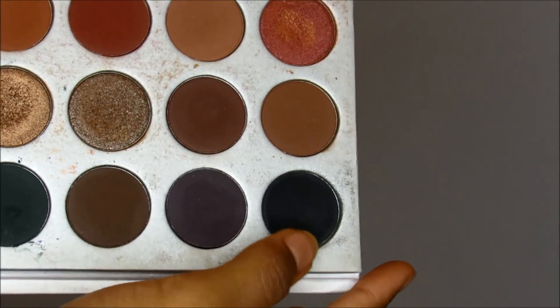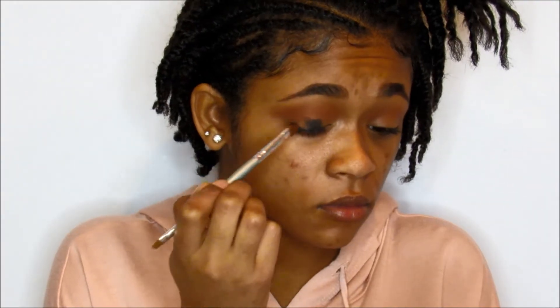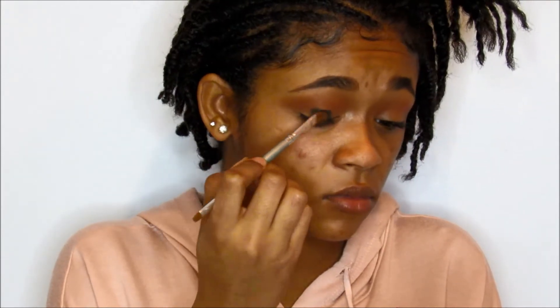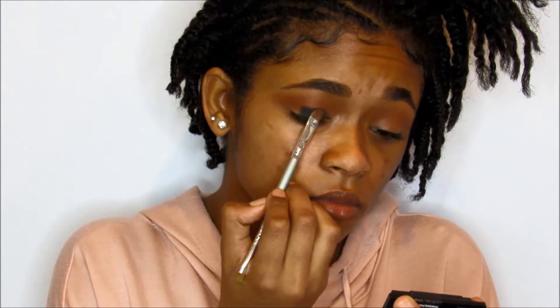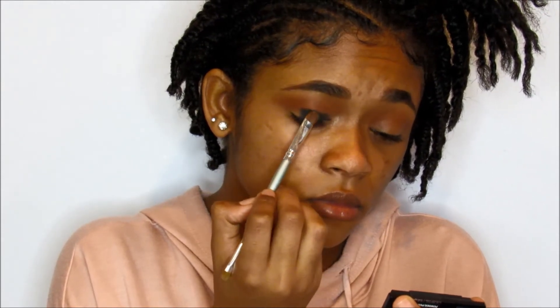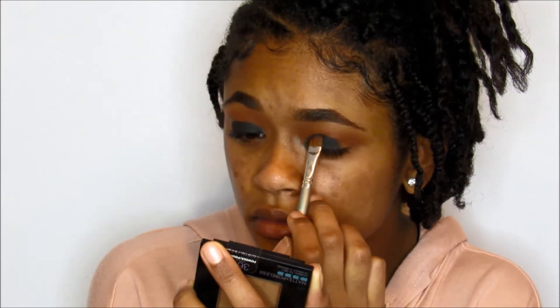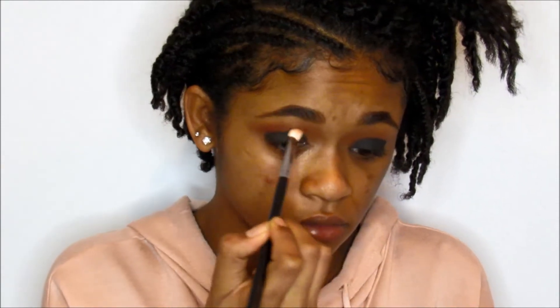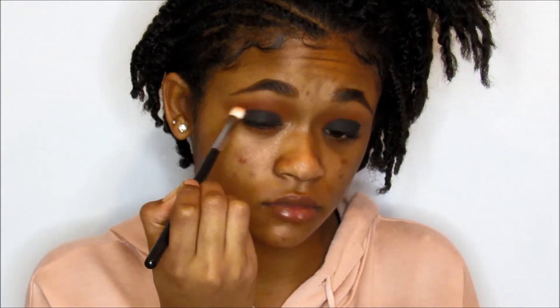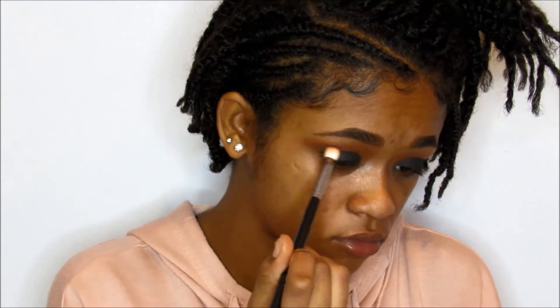And now for the lid, I'm packing on this black color right here — it's just a deep black — all over my lid. Just making sure the entire color isn't chalky or looking weird. And then I just blend the colors together and make sure it looks seamless, more of a smoky eye.